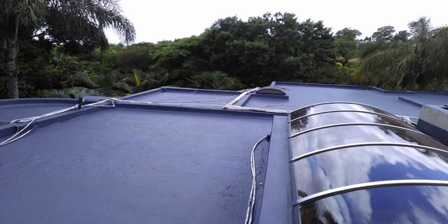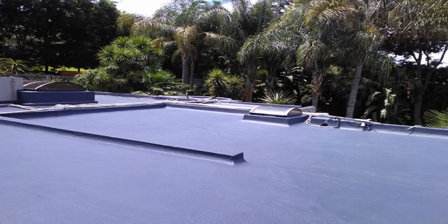Dr. Nanita's concrete roof has been proudly waterproofed, painted, and is ready for the rainy seasons. Visit https://tremco.co.za or call 073-270-8270.